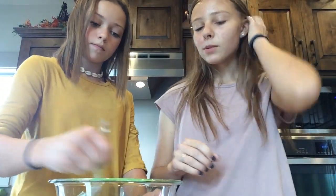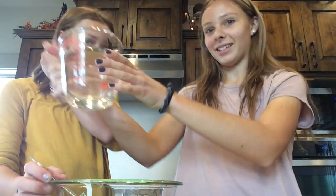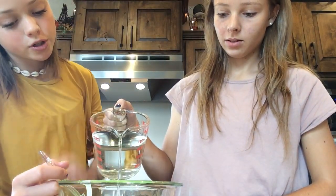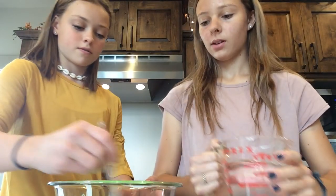Maya didn't read the recipe, and it says to mix glue and water first — so we're not supposed to have added the paint yet. We're not sure how much water, so just pour it in and I'll tell you when to stop. It doesn't say how much, so I'm guessing — that's probably good. We're kind of making our own recipe.